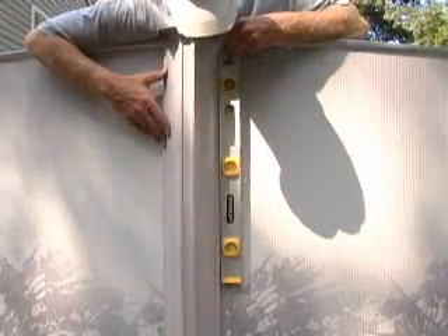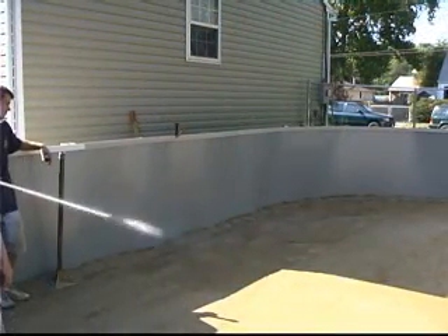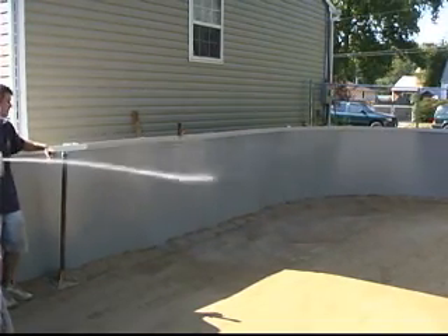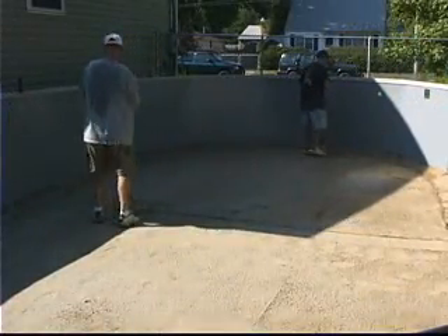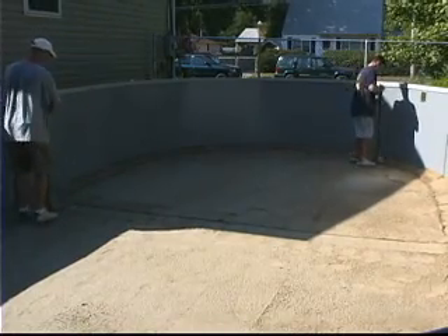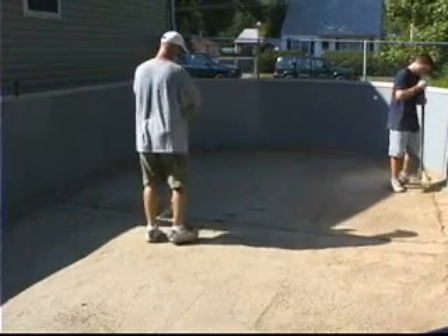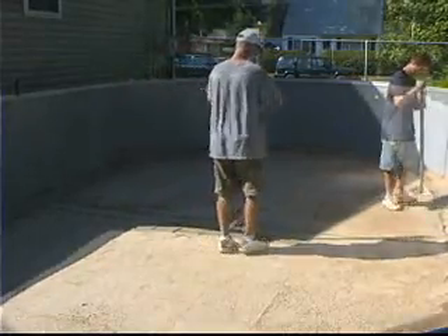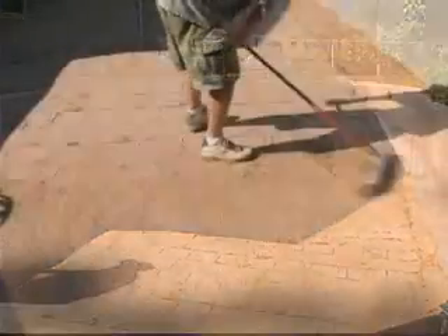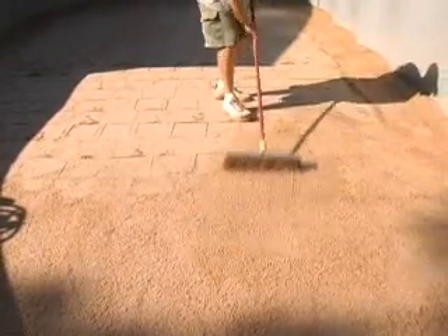Make sure the uprights are perfectly straight up and down using a carpenter's level. Be sure to wet the sand prior to tamping it — this will help the sand pack better. Tamp the entire bottom of your pool. Doing this will help reduce footprints in the sand and provide a firm and even bottom for your pool. Once the tamping is complete, you should lightly sweep the sand base so that you brush away any uneven lines caused during tamping.